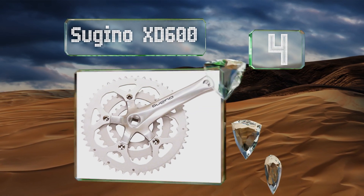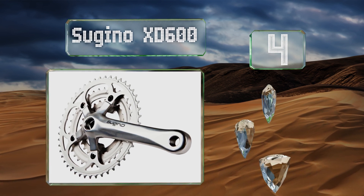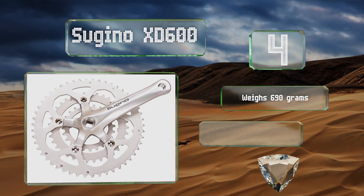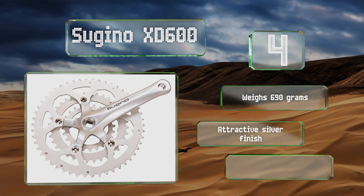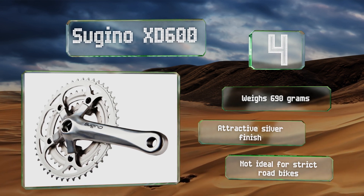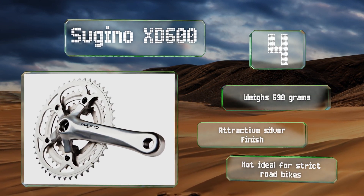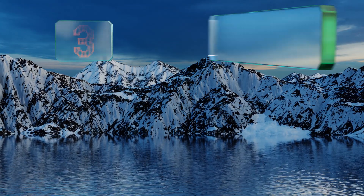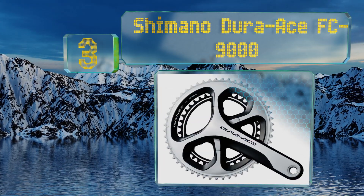At number four, if you've got a tourer, you'll love the quality and durability of the Sugino XD 600. This three-ring model works seamlessly with most seven and eight-speed cassettes, and boasts a specialized tooth profile that helps improve shifting performance and minimizes chain suck. It weighs 690 grams and sports an attractive silver finish, however it's not ideal for strict road bikes.